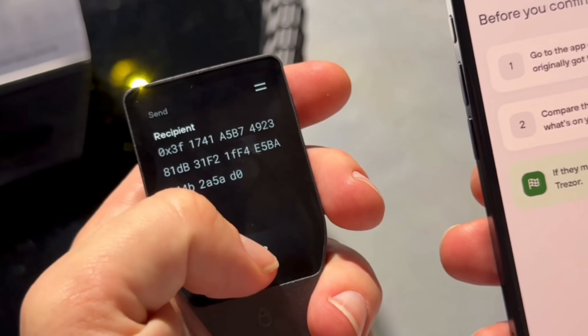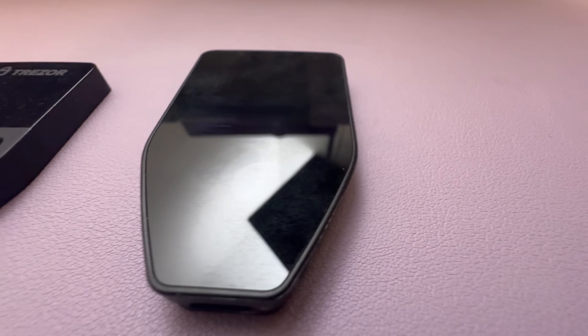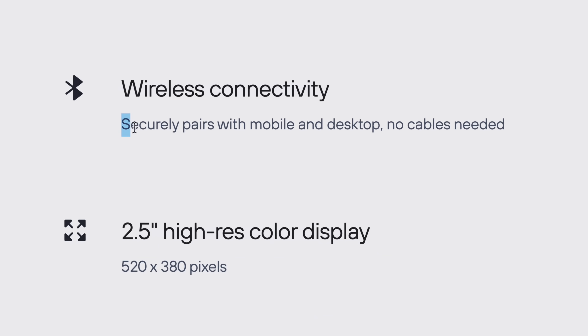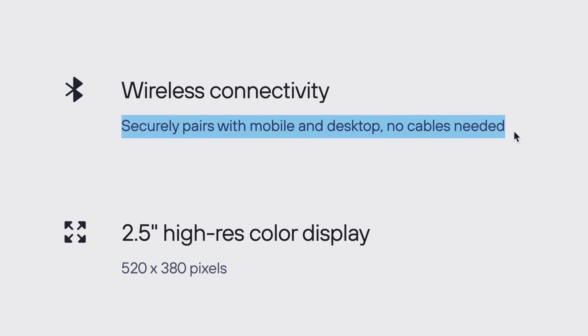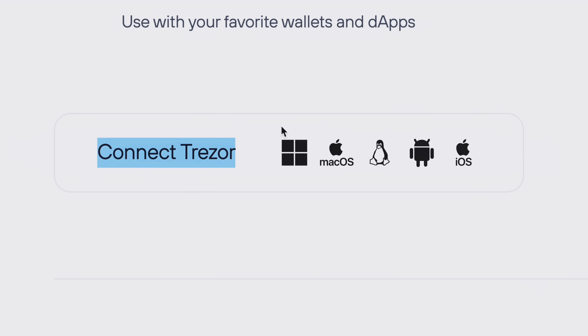Now before we dive into the security features, let's talk about usability, because this is the most user-friendly wallet Trezor has ever put out, and it's what everyone has been asking for for years. This is the first Trezor wallet designed to be used with both your computer and your phone. Previous Trezor wallets were mainly desktop wallets because they didn't have Bluetooth. But the Safe7 uses an open source, fully encrypted Bluetooth connection that encrypts every command and transaction to ensure no one can intercept, alter, or inject malicious code. It remains invisible to unknown devices, so it only connects to trusted devices. It works with Mac, Windows, Linux, iOS, and Android.